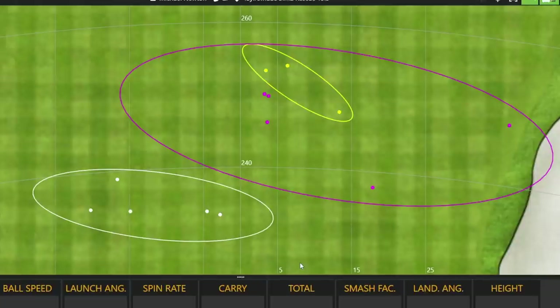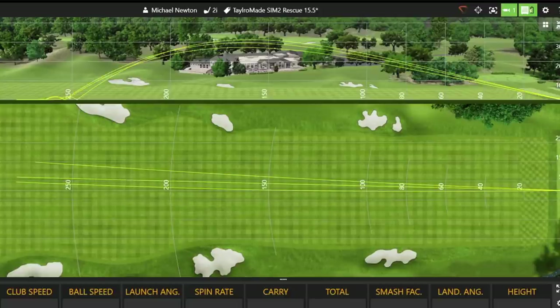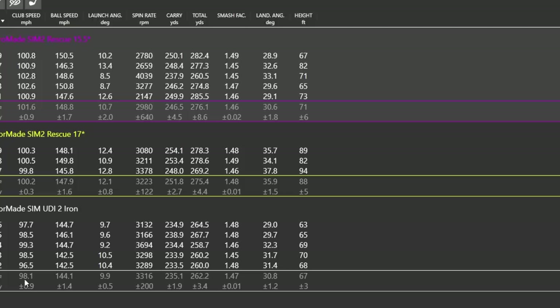Looking at the dispersions: the two iron shots in white were quite consistent. At 18 degrees with the hybrid I only hit three shots but they're quite consistent - definitely seeing that distance increase, probably through the extra shaft length. Dropping to 15.5 degrees hasn't given me any more distance compared to the 18 degree setting. What it has done is lowered the ball flight. Then there are a couple of misses out to the right, which is the concern - opening that club face is giving me that right miss.